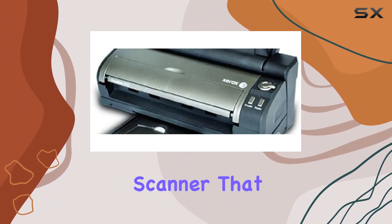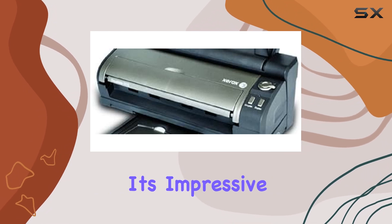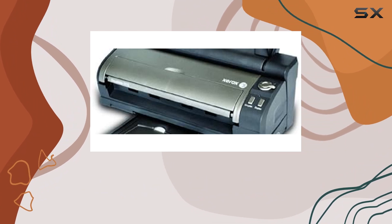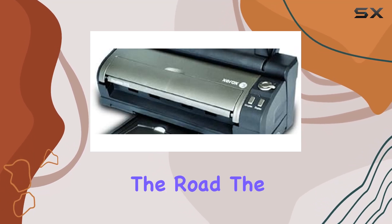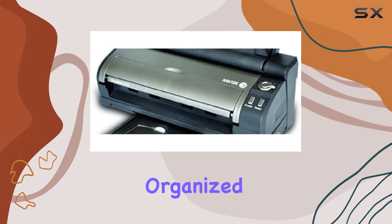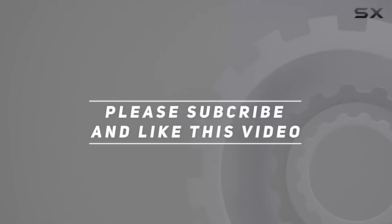In summary, the Xerox DocuMate 3115 is a powerful and flexible scanner that meets the needs of both desktop and mobile scanning. Its impressive speed, high-quality scans, and versatile features make it the best choice for professionals who require a reliable and efficient scanning solution. Whether you're in the office or on the road, the DocuMate 3115 is the perfect companion to help you stay productive and organized. Check out the video description for an updated price, and thank you for watching.